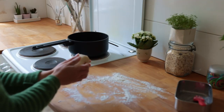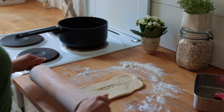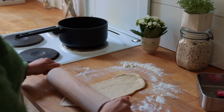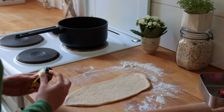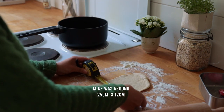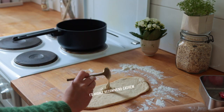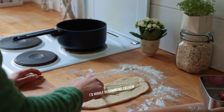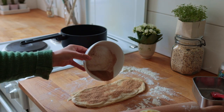Transfer the dough back onto a floured surface and give it another quick knead. Use a rolling pin, glass jar, wine bottle, or even your hands to stretch the dough into a long rectangle. Spread it with either some vegan butter or nut butter, then sprinkle over some cinnamon sugar.